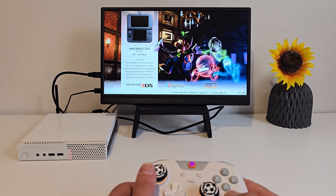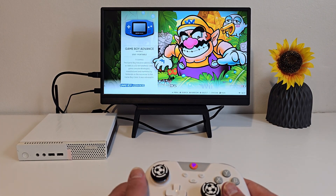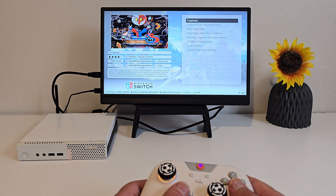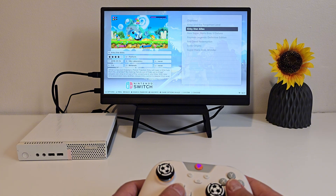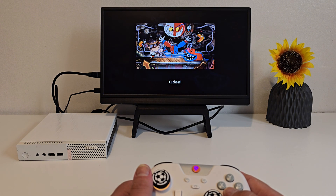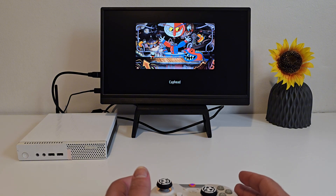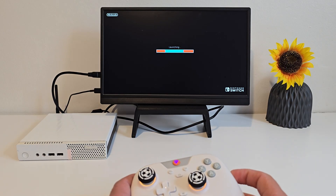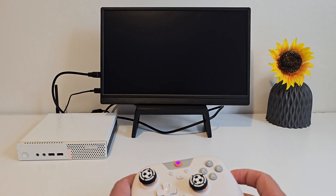Now I can't show BIOS files or encryption keys for legal reasons, but once you've got Batocera running, the rest is simple. When you boot in for the first time you'll see a clean interface. From here I like to set up my controller first — Batocera will detect most gamepads right away. You can also configure your system settings, adjust video output, and set your storage device, which I went ahead and did, as you can see.